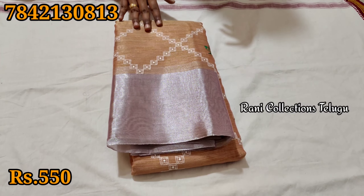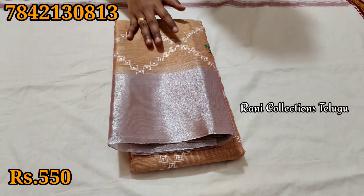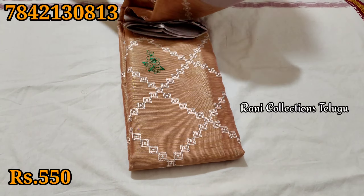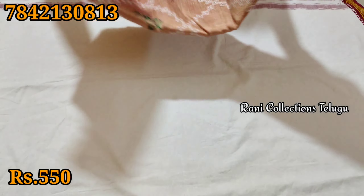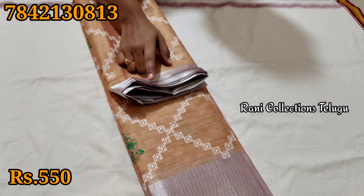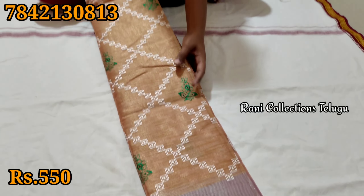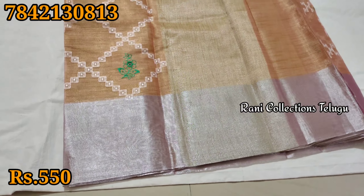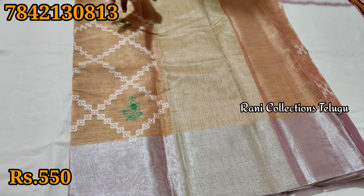We have a pure tissue saree. It is a good quality tissue. We have a thin tissue in white colour and we also have a green colour available.